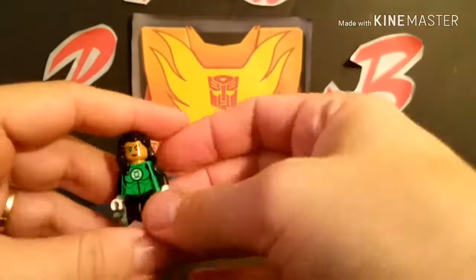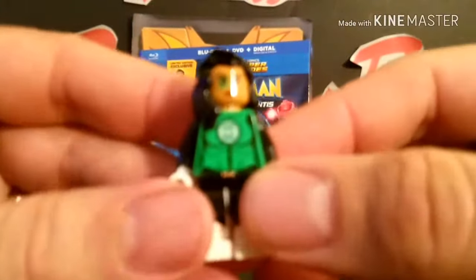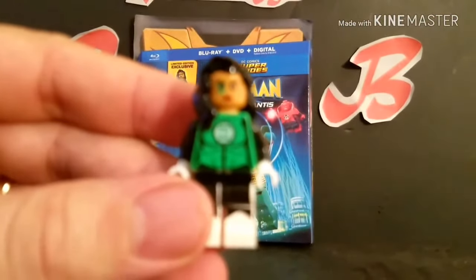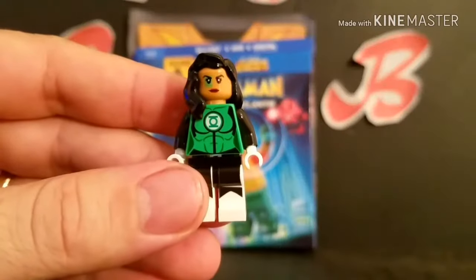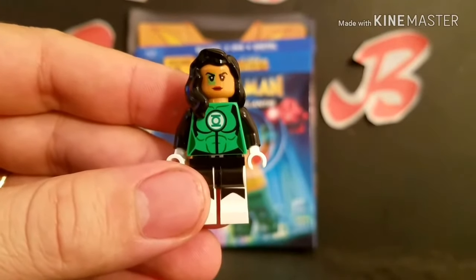There's some little unboxing of the new Aquaman with Jessica Cruz figure. And here is Jessica Cruz once again. Alright, this is Rodimus Bill saying, 'Till all are one. Till all are one.' Check out my other reviews. Have a good day.